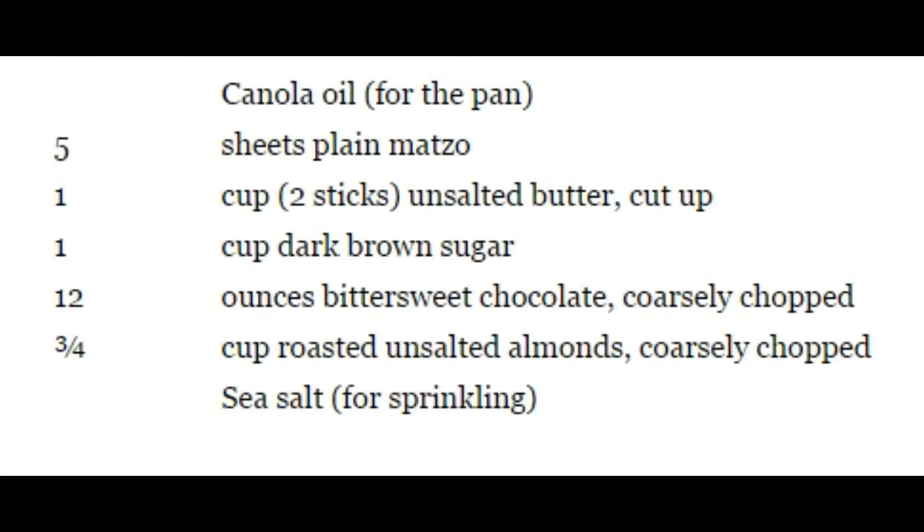Step one. Set the oven at 350 degrees. Brush a rimmed baking sheet, 11 by 16 inches, with a faint amount of oil. Line it with parchment paper, letting the paper come up the sides of the pan and pressing the paper into the oil so it stays in place. Step two. Set the matzos on the sheet, cutting one into pieces to fill the empty spaces. The sheet should be completely covered in one layer. You will not need all of the fifth sheet.